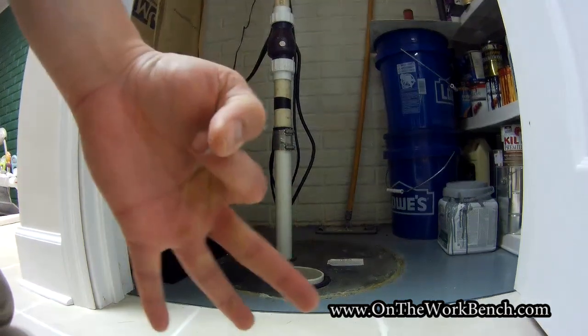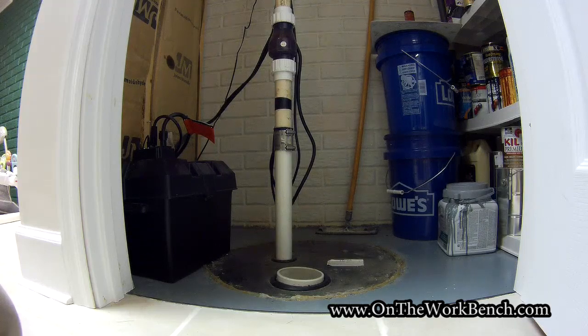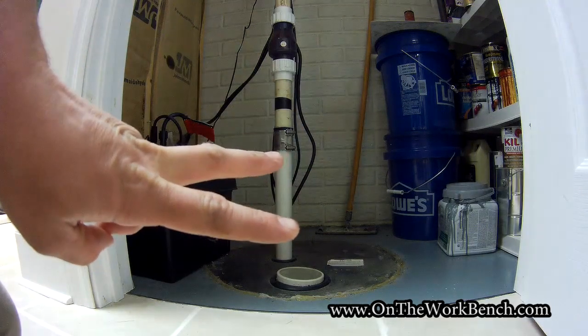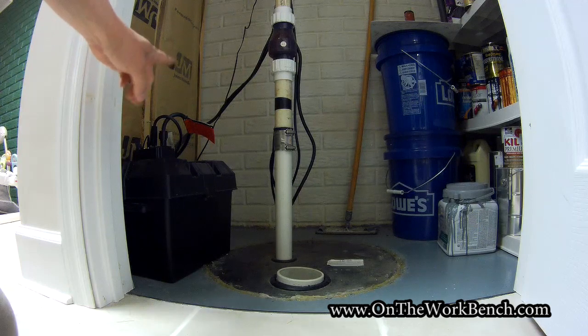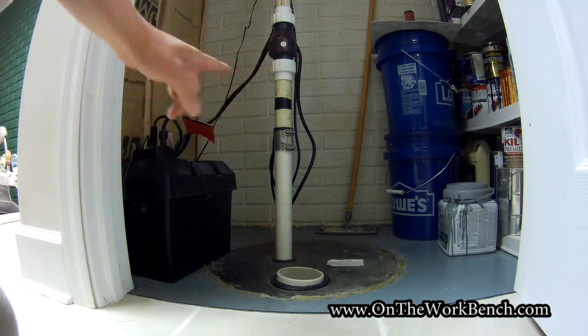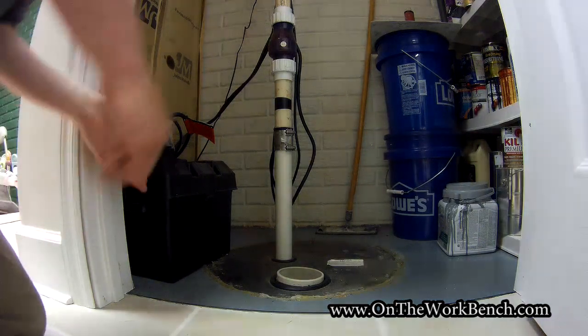We've got one of three possible answers. One answer could be that the pump is bad — that's number one. Option number two could be the battery's bad. And the third option could be that the charger or the mechanism connected to the battery is bad. So let's try to figure out what we've got and what our most likely suspects might be.